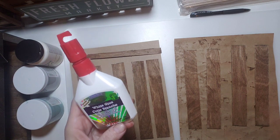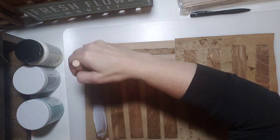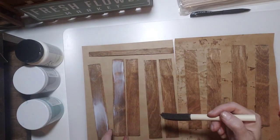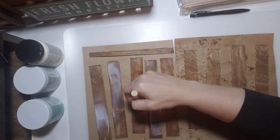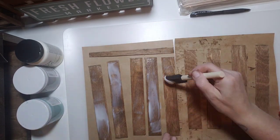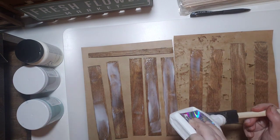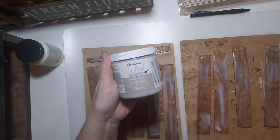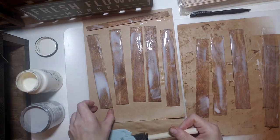After staining all the sticks, the next step is white glue — just dollar store white glue. Brush it on and it doesn't have to be even; it actually works better if it's not. Put it thick in some spots and thinner in others — where it's thicker it will crackle more.